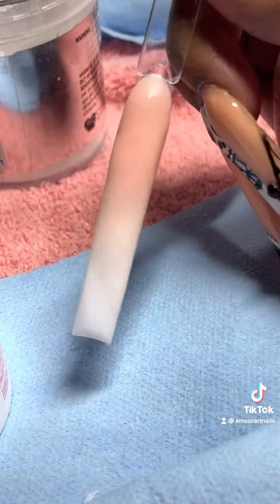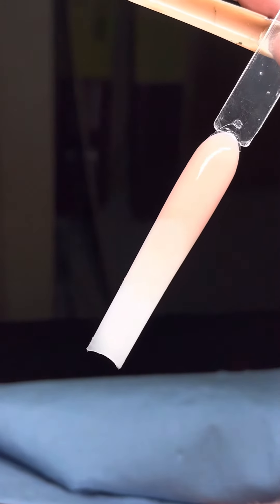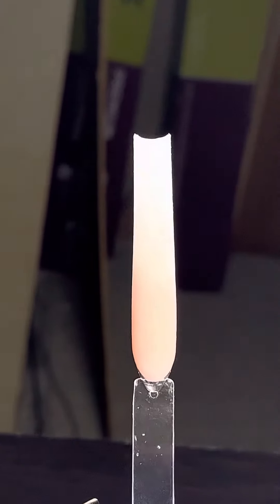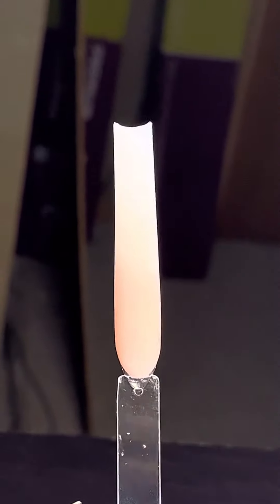After this you're going to want to cap it with clear acrylic, and this is the end result. Thank you for watching my video — let me know in the comments what kind of nail tips and tricks you guys want to see.